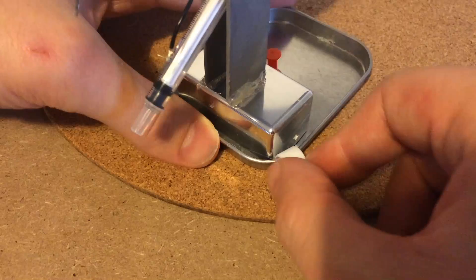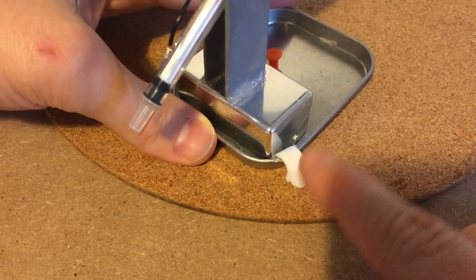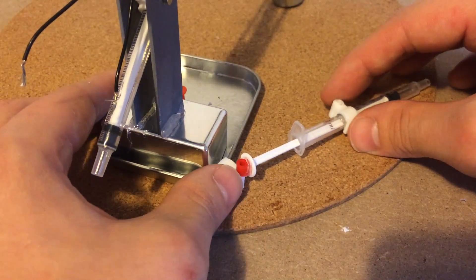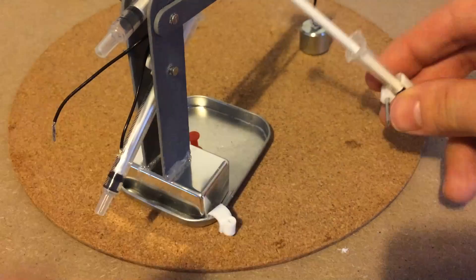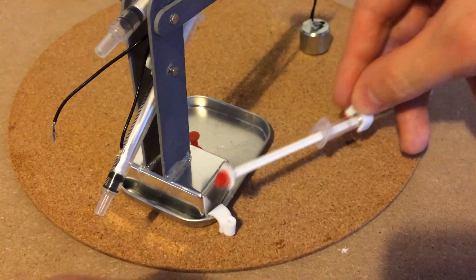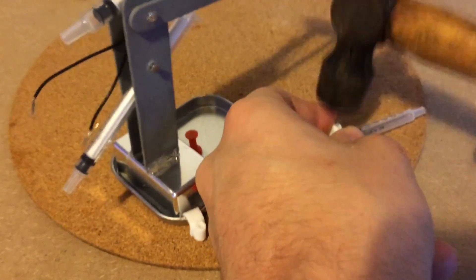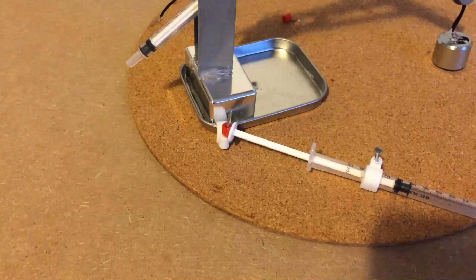To rotate the arm I glued another wire tidy to the edge of the tin lid and then prepared the third hydraulic. I used another perler bead and a nail to hold it in place, then coupled the hydraulic to the wire tidy using another nail.